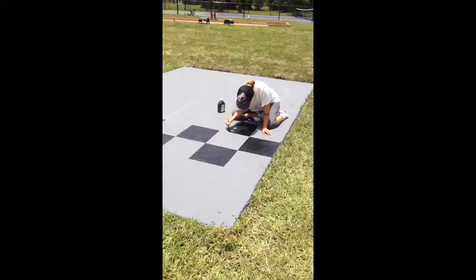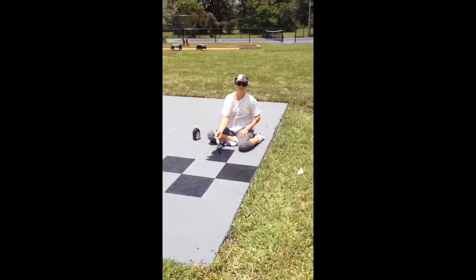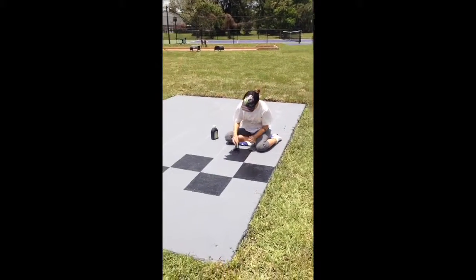How much longer till you finish, Marjorie? This afternoon? And how soon can we play some chess on this?